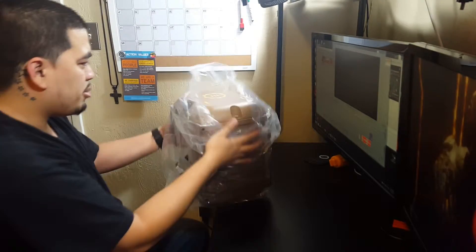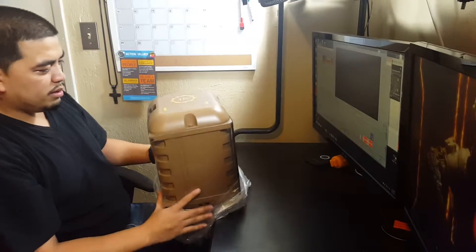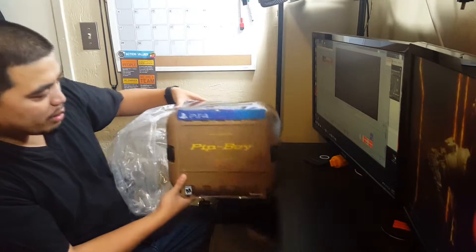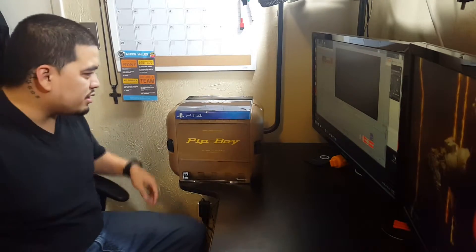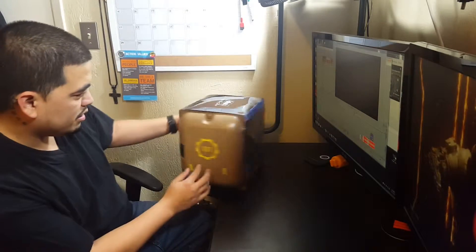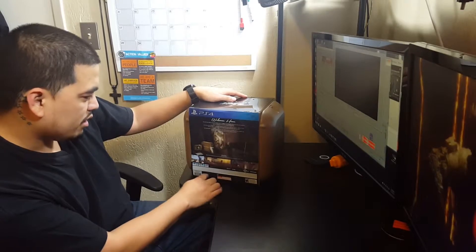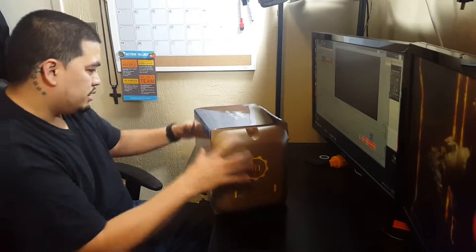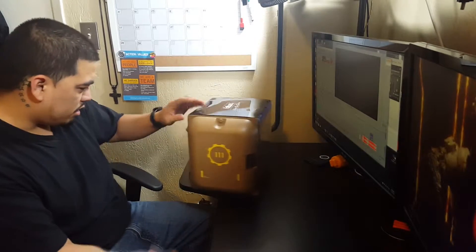Taking off the wrapping — boom, right here: Pip-Boy edition, a Fallout board game. Toss that to the side. PS4 logo right here, vault logo right here, and the back cover. Let's just slip this baby right off, but we need our stickers.